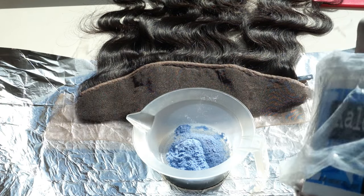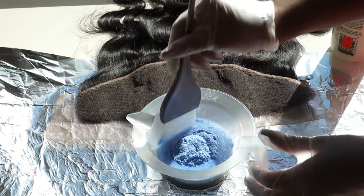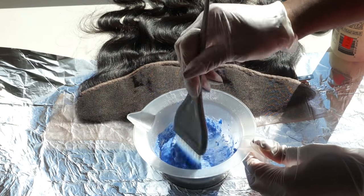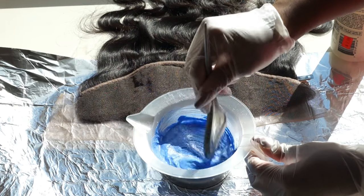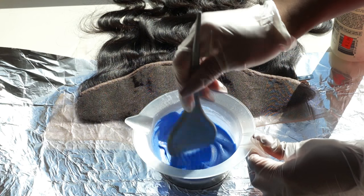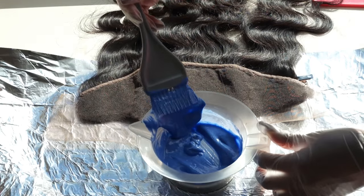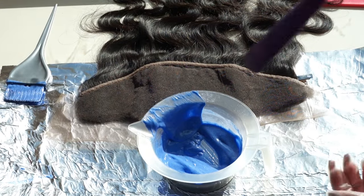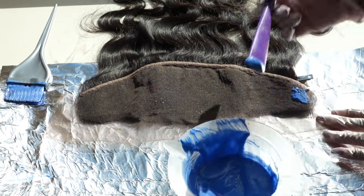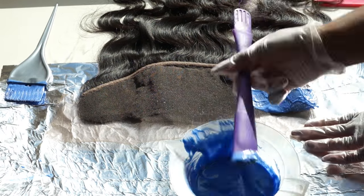I'm going to use two scoops of this Collida Colors and just pour a little bit of developer in. Now, the consistency that you want is going to be similar to cornbread batter — if you guys have ever made cornbread, I know that's a weird analogy, but seriously, like muffin batter. Not soupy at all, but just nice and thick so that it doesn't drip through the lace and over-bleach your knots.